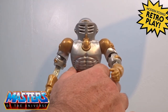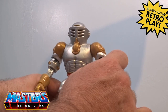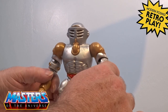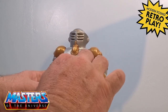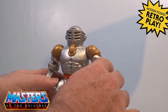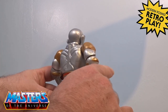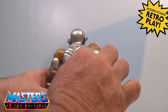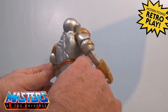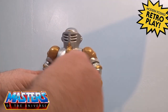He's got this pearlized metallic type of finish going on. I've seen other people's Extendor and some of them are quite wavy with the metallic — mine's not that bad to be fair. You can see a little bit of wavy marble effect but not that much.